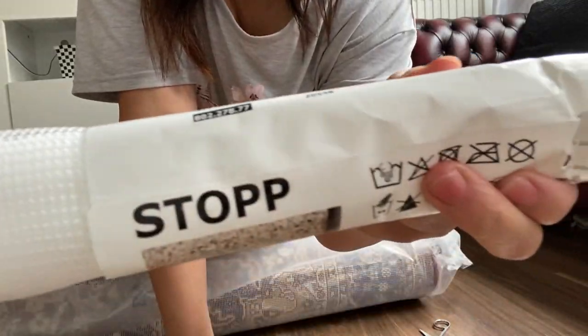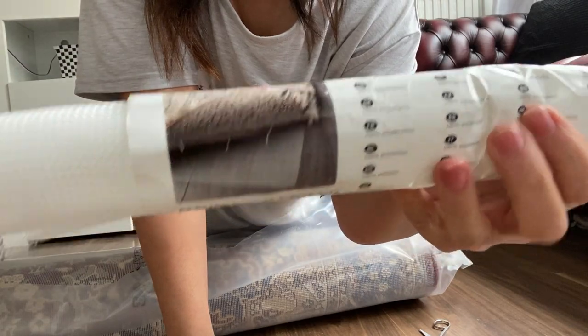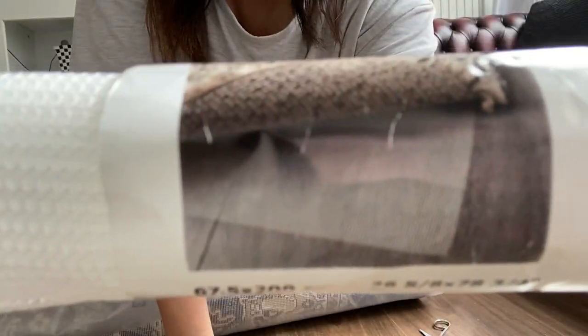I also got the underlay from Ikea — it's the stuff you put under the rug to keep it in place.